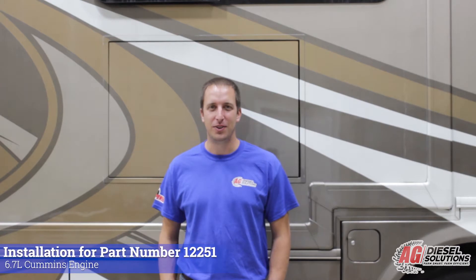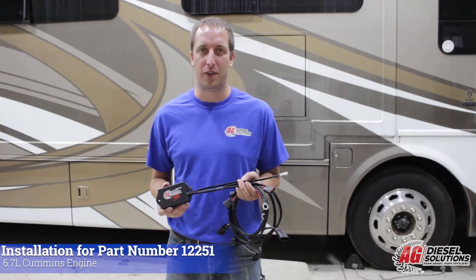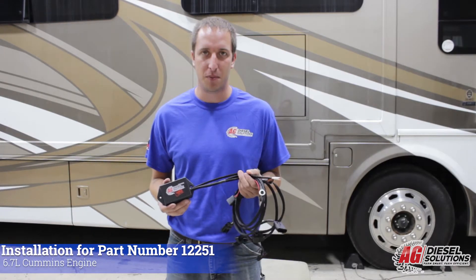Hello, I'm Matt with AgDiesel Solutions. This morning we're going to do an install on a 2013 Freightliner Custom Classic Motorhome with a 6.7 liter Cummins engine. First we're going to go over the connections for the 6.7 Cummins module.